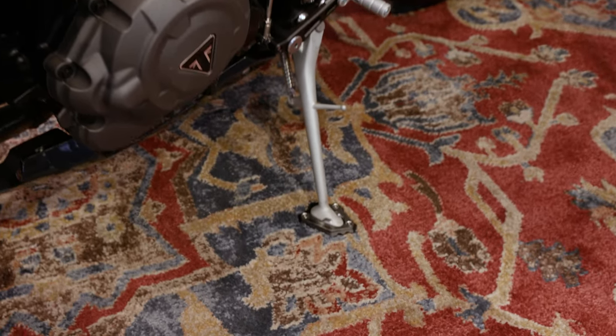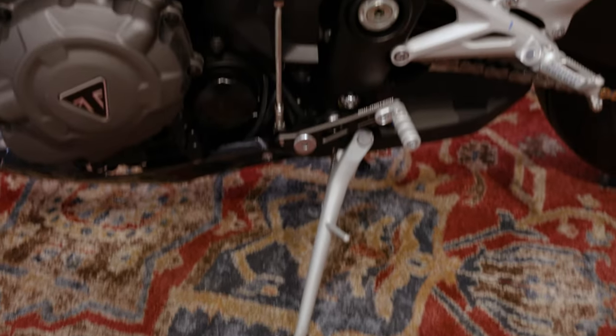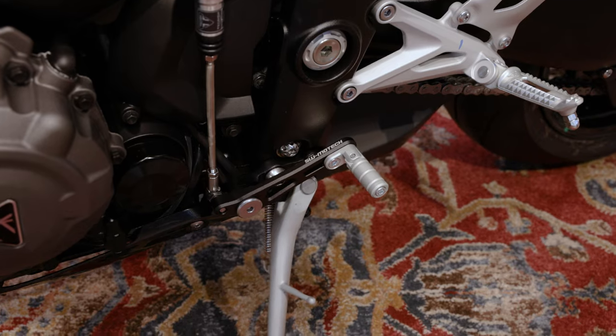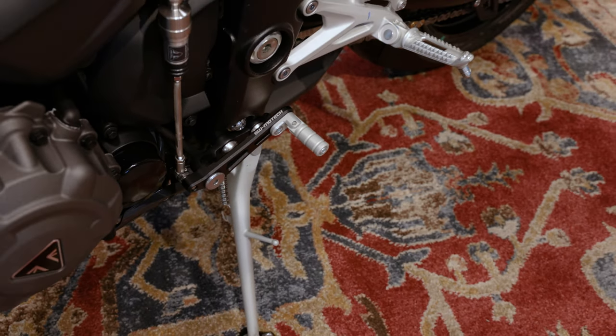In order to make the bike stand securely on the ground, there's a side stand foot extension for the RR. And in order to adjust the gear lever to your needs, we have a steplessly adjustable gear lever which you can adjust according to the size of your foot on the bike.